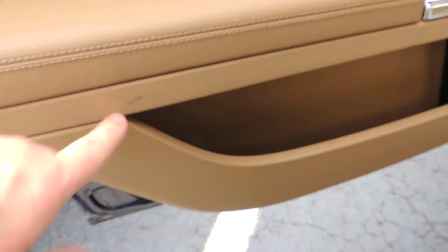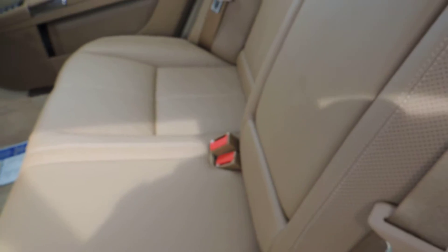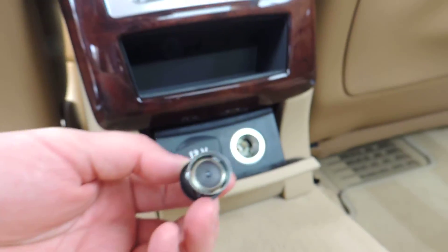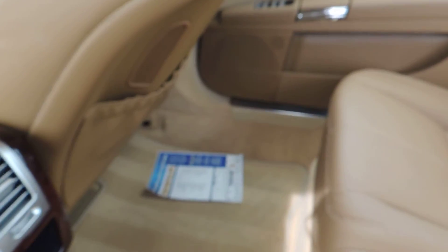Back seat on the driver's side — there's a little bit of a black mark on the door but overall looks good. These rear seats look really good. The headrests may not go up because of a weight sensor — if no one is sitting back there they may not activate; I'm not sure on this year model and I'll have to check. There's a small black mark here and there. The carpets look excellent with just a bit of black marks from shoes.